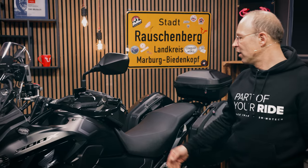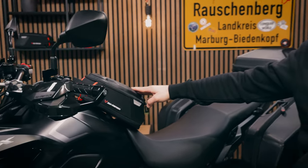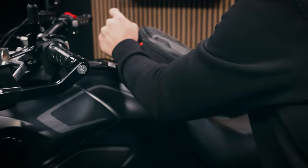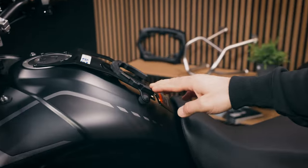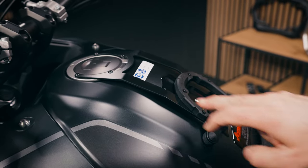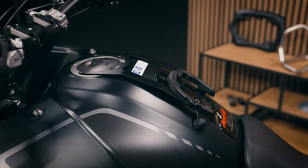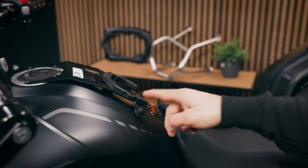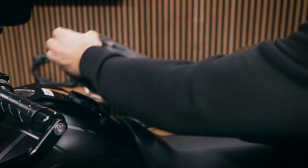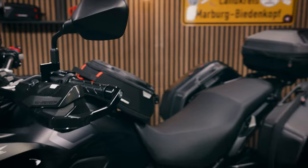Coming to luggage solutions for the bike, we see here on the tank the Pro Daypack tank bag, which is attached to the Pro tank ring. In this case it comes with an adapter plate as the tank filler is located very close to the handguard. So that's why the Pro tank ring comes with an adapter, and you can put on it the Pro Daypack tank bag with 5 to 8 liters of volume.